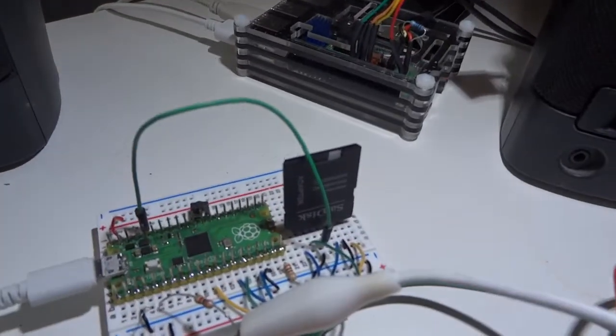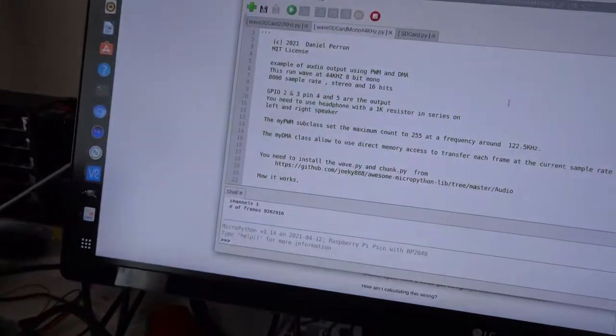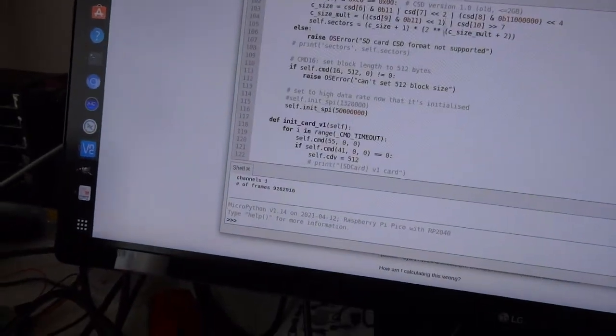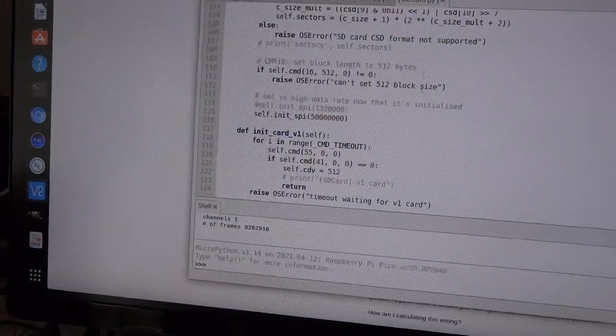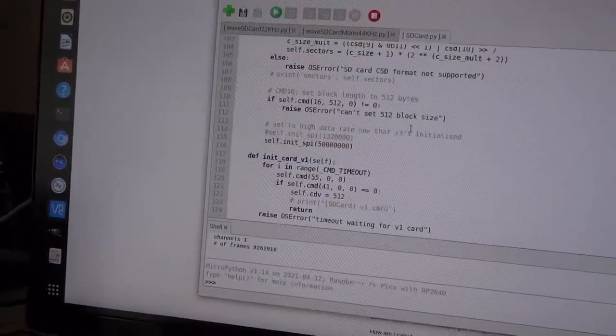I'm using an SD card to hold the file, and the only thing I had to change on the SD card file is the maximum speed — the data rate. I put it at 50 megabits instead of 1.3, and it's working fine. Thanks!